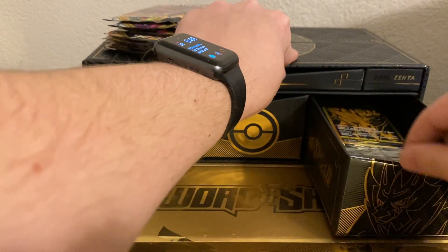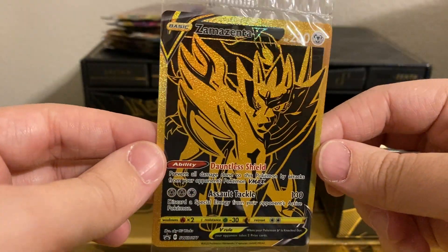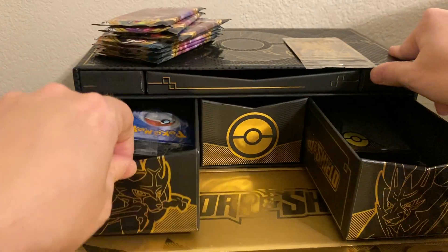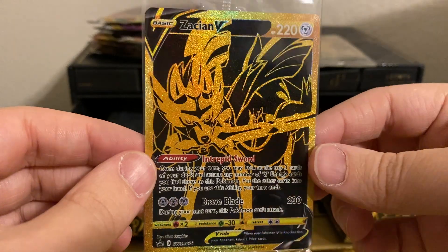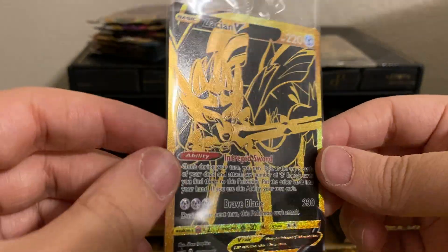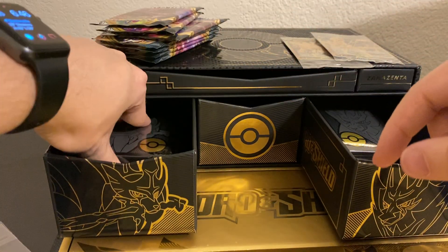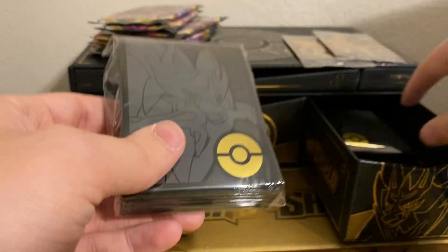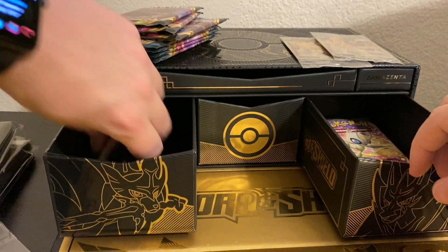And now for this compartment. This is one of the main reasons to buy it — the Golden Zamazenta V. This card is beautiful. And in this compartment, you get the Zacian Golden V. All these cards look so cool. And you have some Zacian sleeves, and of course you also get some Zamazenta sleeves as well. There are more booster packs in each of these, so we got some more of those.